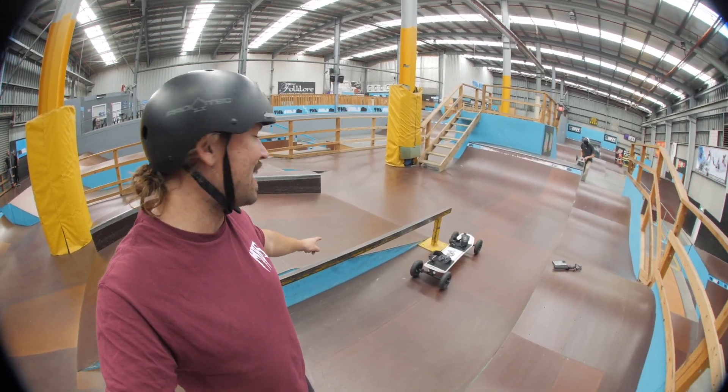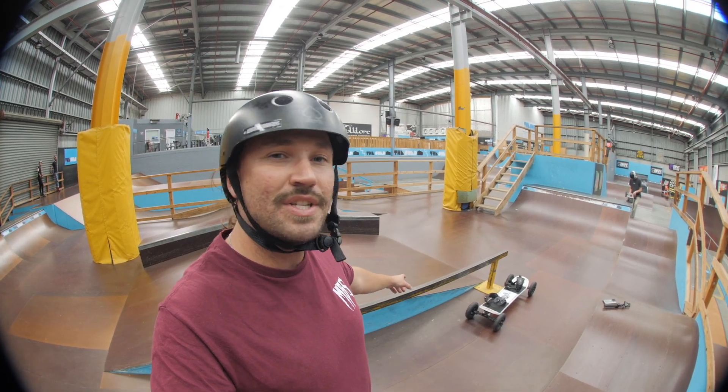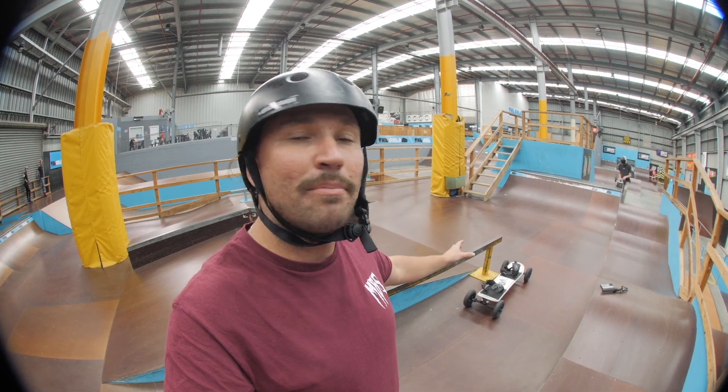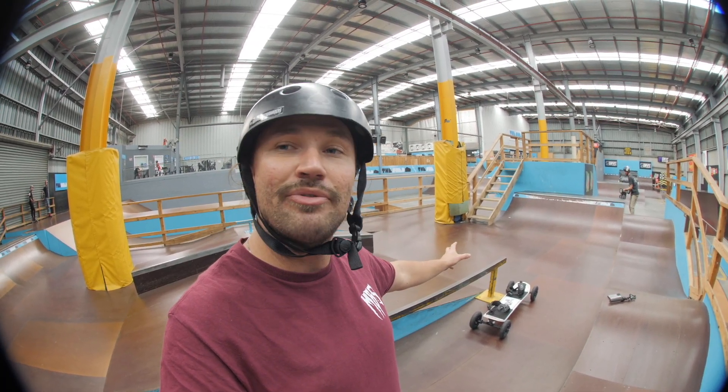We're going to start things off on this flat bar here. You could probably get one welded up for yourself or buy one — it obviously doesn't need to be this big, this is just what we have today. I'm going to start by board sliding the end of the rail to see what it feels like.